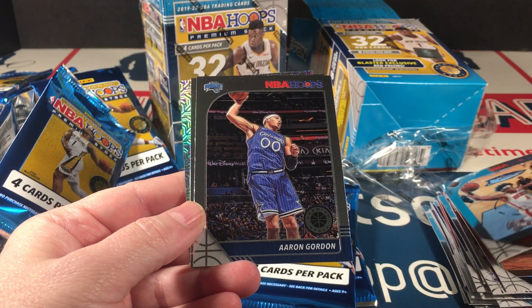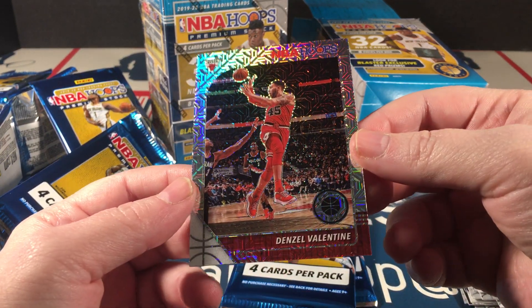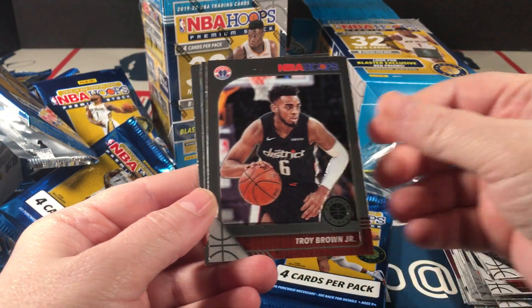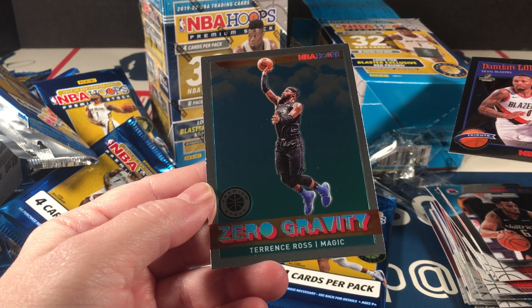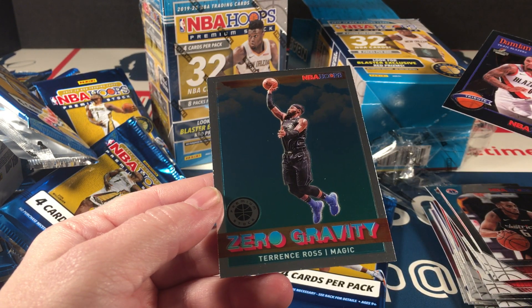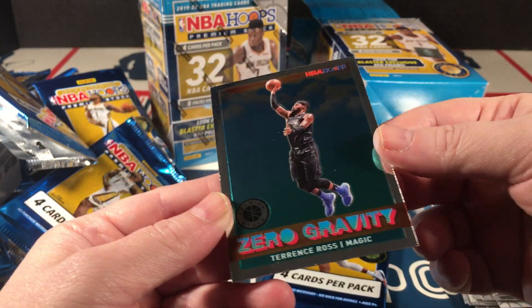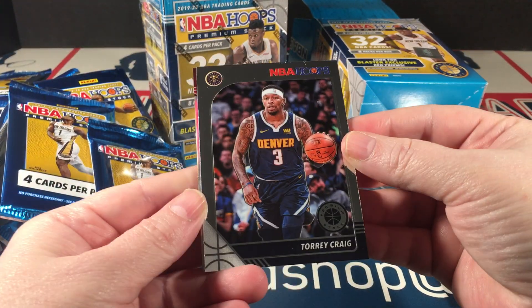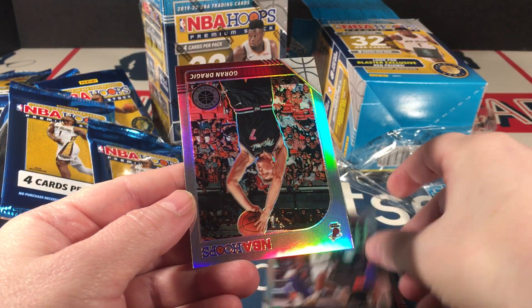Daniel House Jr., Aaron Gordon, Simmons, and Denzel Valentine silver mojo — another vet parallel. Crowder, Troy Brown Jr., Damian Lillard tribute, and a zero gravity Terrence Ross — that might be a rookie insert, I'm not sure. I don't know my basketball well enough, I admit it. Torrey Craig, TJ Warren, Carson Edwards rookie — another good base rookie — and Dragic silver.